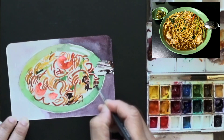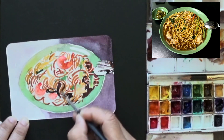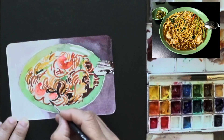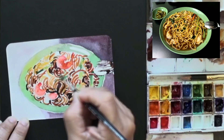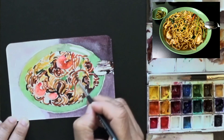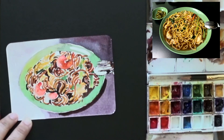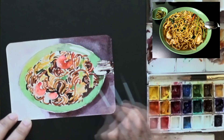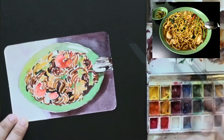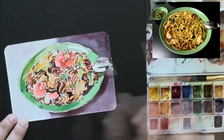I use a dark mix — essentially permanent alizarin crimson, a dash of phthalo green, and burnt orange. That dark mix becomes the base or the sauce. I put that colour down in between the noodles and between the meat and prawn, just to give it the background of the noodle. A little darker than in the photograph, but I just want to make it pop. I use the same colour to make shadow underneath the plate as well as underneath the spoon and fork.